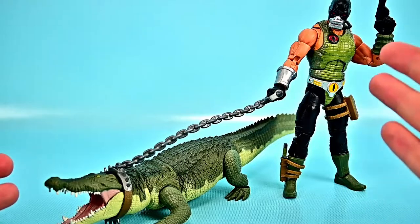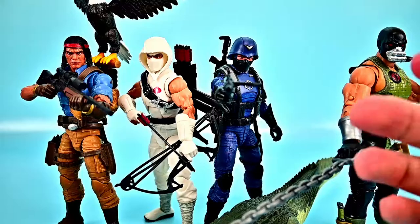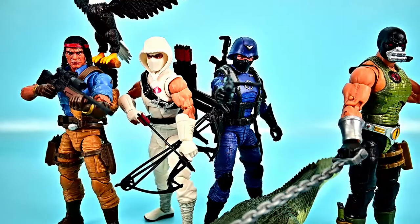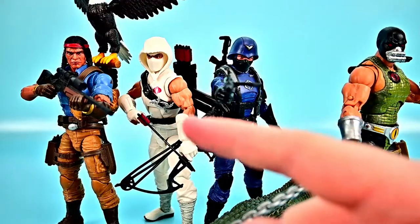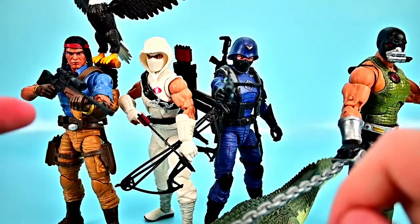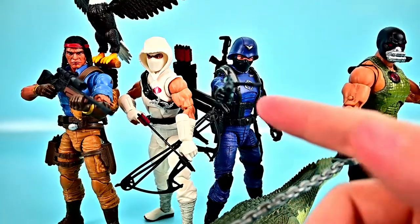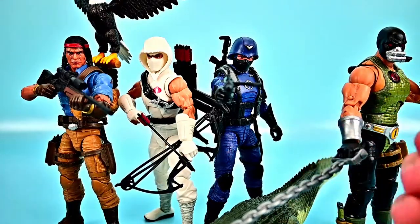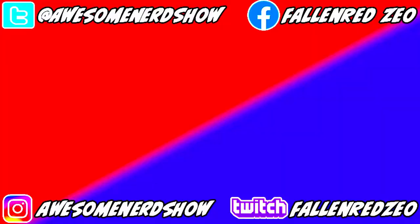That wraps up Wave 8 of the GI Joe Classified Series. We got Spirit, Storm Shadow, and the Cobra Officer in the main wave, plus the deluxe Croc Master with Fiona. Storm Shadow in his classic look is great, Spirit with Freedom is incredibly awesome, Croc Master with Fiona is ridiculously cool, and the Cobra Officer fills out the Cobra ranks nicely. I recommend all of these figures. Let me know what you thought in the comments, and if you enjoyed the review give it a thumbs up. Thanks for watching and I'll see you in the next review!